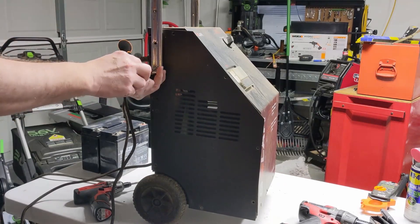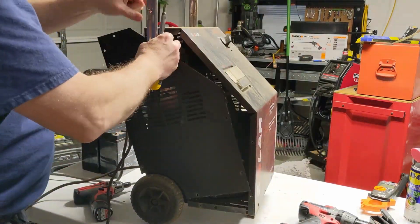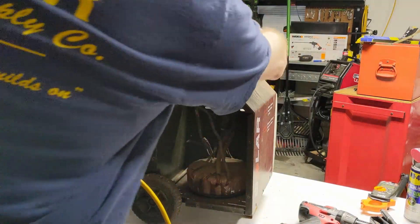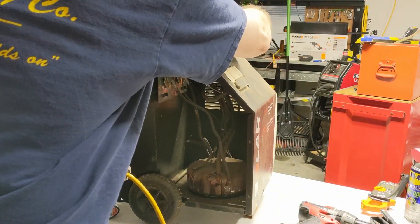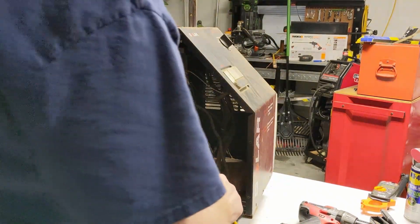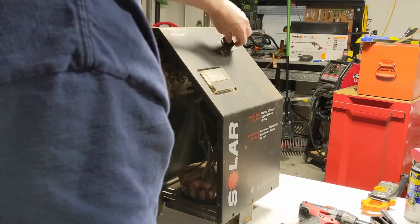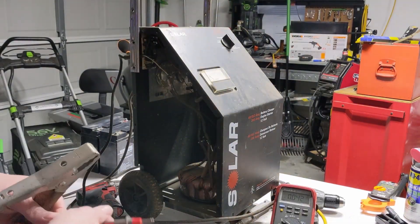Right off the bat, I'm very surprised that this has a toroidal transformer. A toroid is definitely a more expensive transformer. I have it plugged up here and we don't have any output. I'm going to hook my meter up so you can see it yourself on camera.